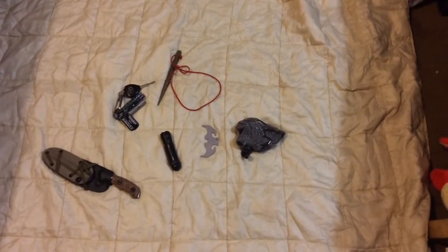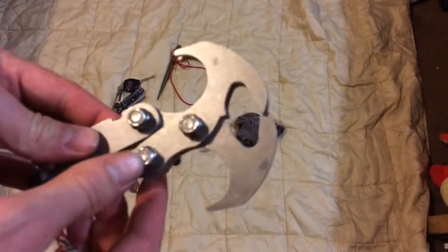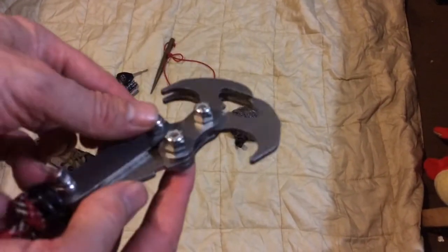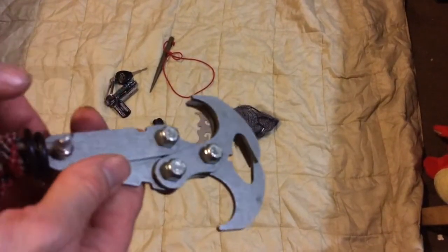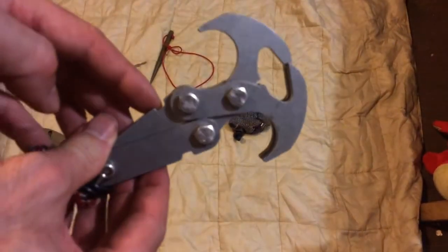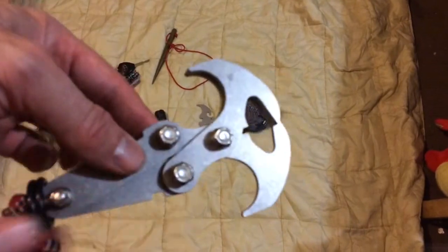Hi everyone, this is Josh from Apocalypse Crypt. I'm going to be doing a demo of the Fishbones Gravity Hook production model. The difference between the production and the prototype is that it has this notch in here for the cross arm to sit in, and it comes with self-locking nuts and basically all-over improvements all the way. All the edges are rounded, better finished than a prototype, and what I'm going to do is show you the gravity hook effect.